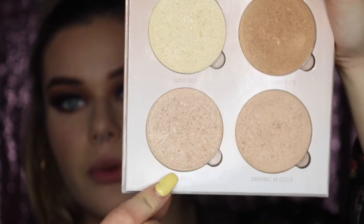I'm going more subtle on the blush since my eyes are so bold. For highlighting, I'm going in with a gold highlighter — the color Bubbly from the That Glow glow kit — applied with my IT Cosmetics highlighter fan brush.